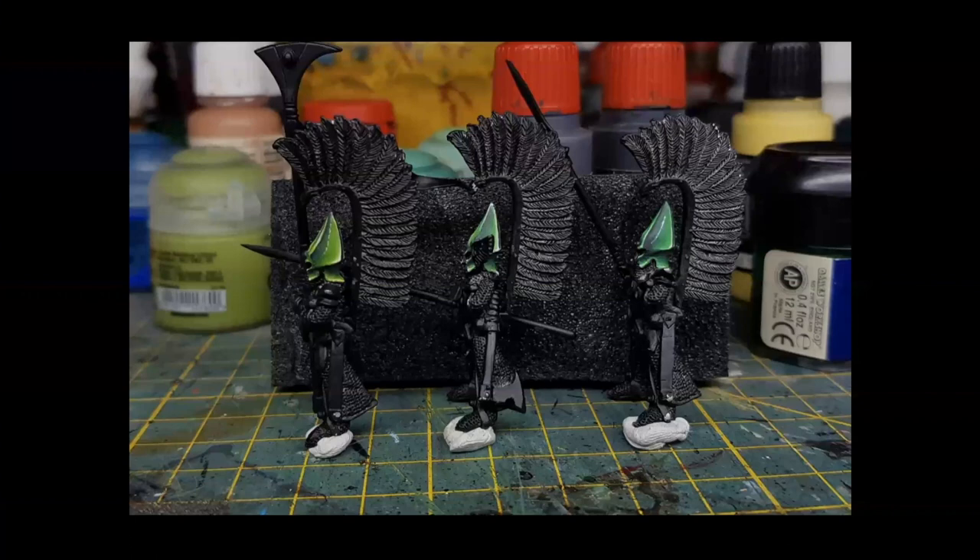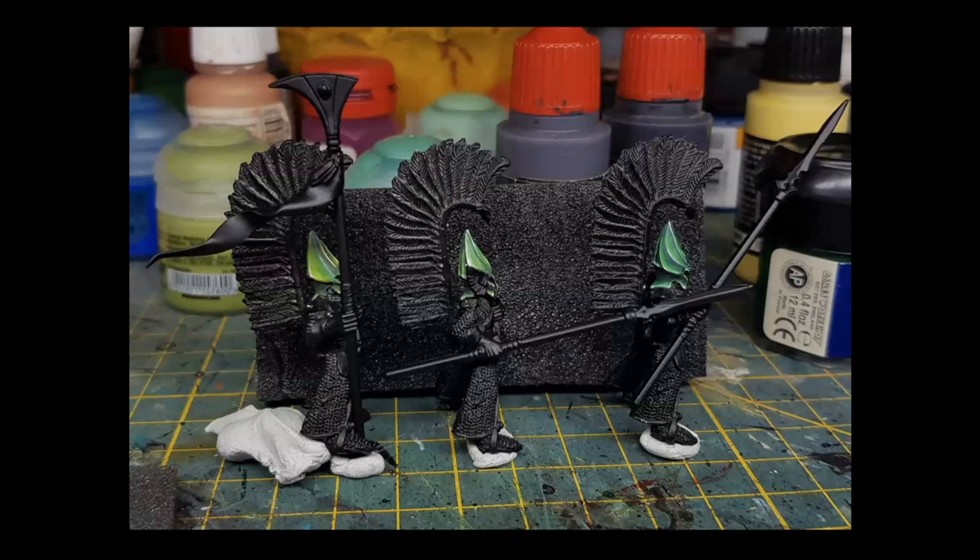The host loves the green non-metallic metals in particular. Mariano shares that the key was doing test swatches first — he's got documented test pictures showing his progression and experimentation before committing to the final technique. He cautions that nobody should believe someone who says they achieved a result on the first attempt — even professionals iterate.